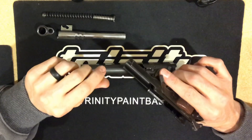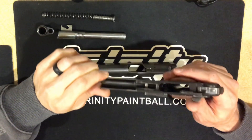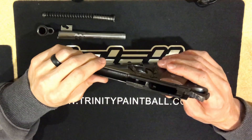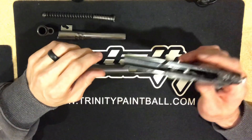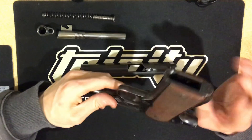The Model B is chambered in 9 millimeter Largo. The Super B, which is what this one is, is chambered in 9 millimeter. A very simple way you can tell which one you have is if you look at the bottom of the grip frame.